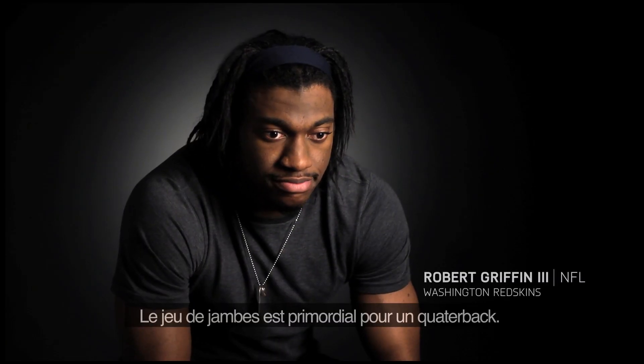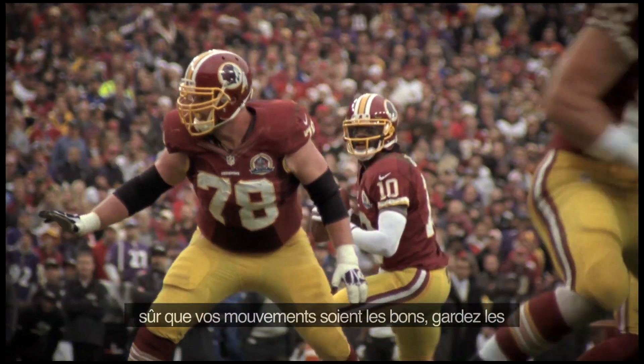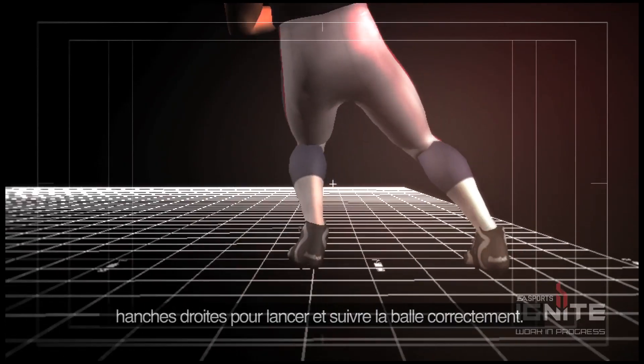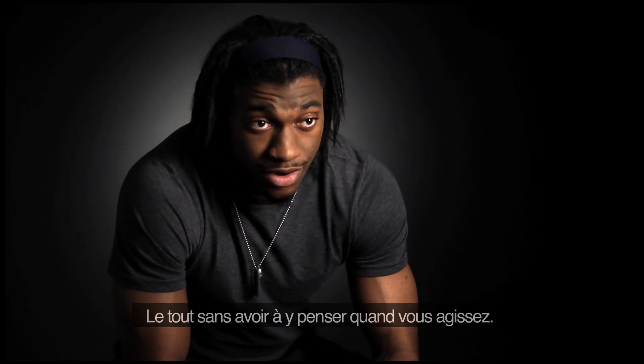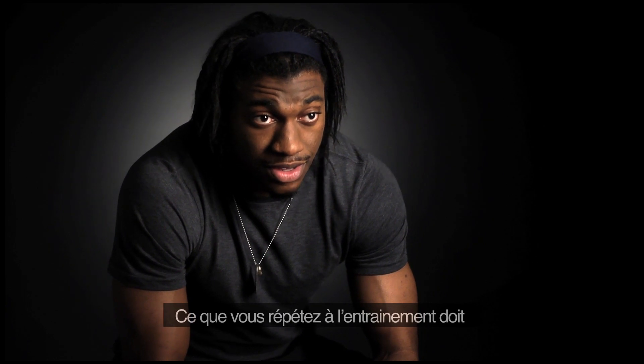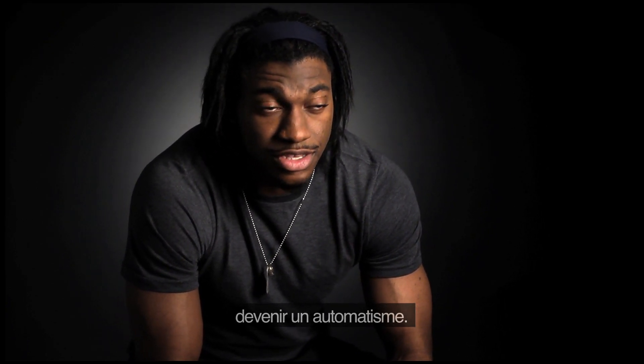When it comes to footwork for a quarterback, it's paramount. You have to practice it, you have to harp on it to make sure you keep the perfect alignment, the perfect base, keep your hips open so you can make the throws and follow through. But at the end of the day, when you drop back, you should not be worried about your hip alignment or where your feet are. You engrave that into you so that when it comes that time, you can just do it.